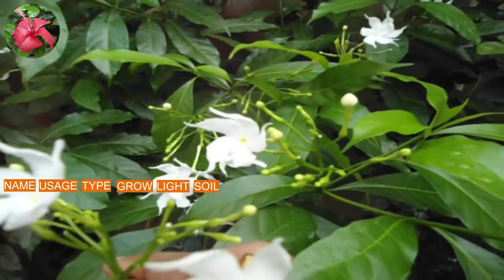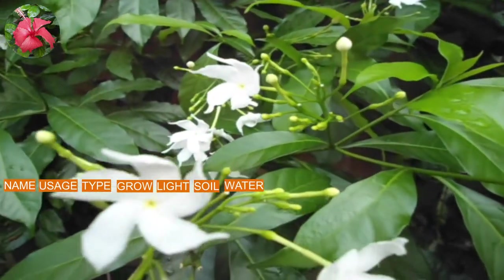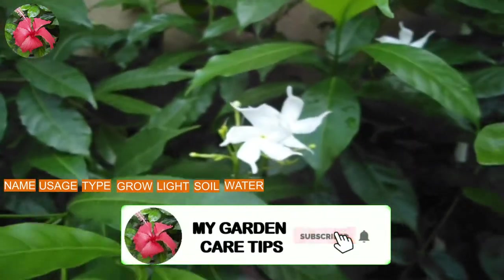The next topic is watering. Water when the upper layer of soil is completely dry. It likes wet soil but too much water can kill it.